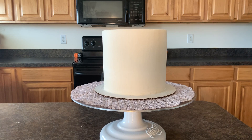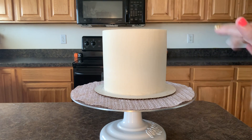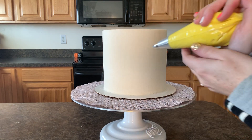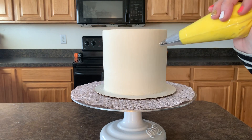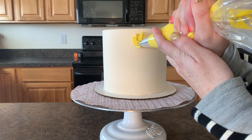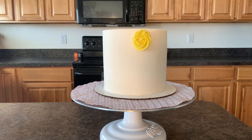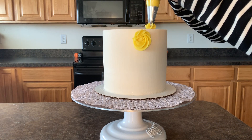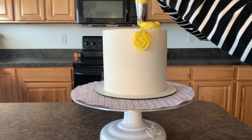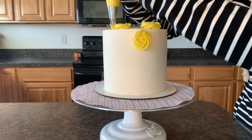We're just gonna start with our yellow buttercream and we are just gonna start piping some rosettes onto our cake to start making our unicorn. Usually when I'm making a unicorn, I will start in the middle — somewhere kind of right in the middle — so that it will be kind of a guide for where you're going. As you're making it, there's no right or wrong way. Just make those rosettes.